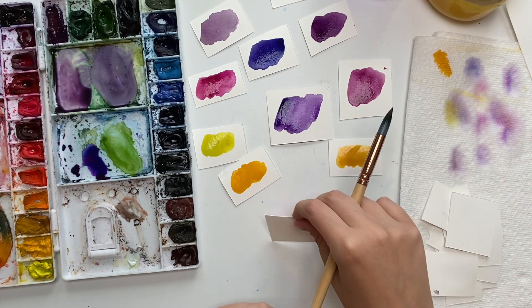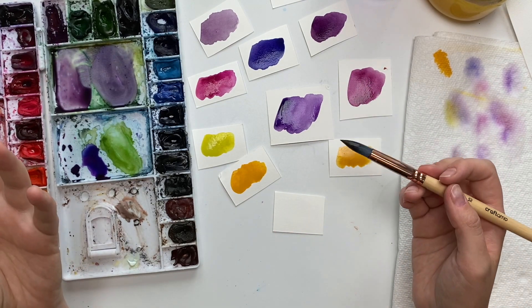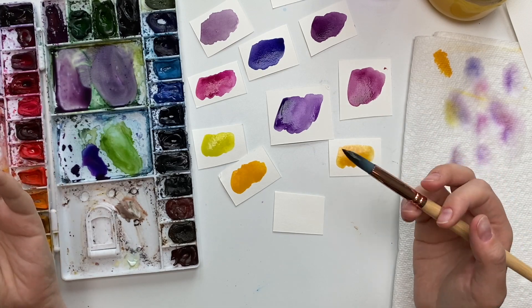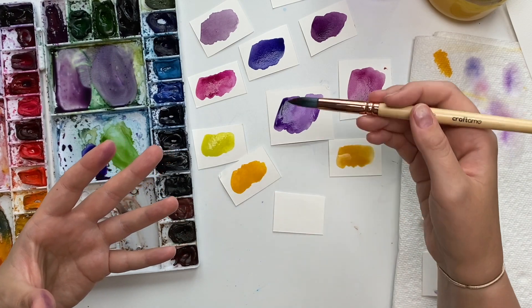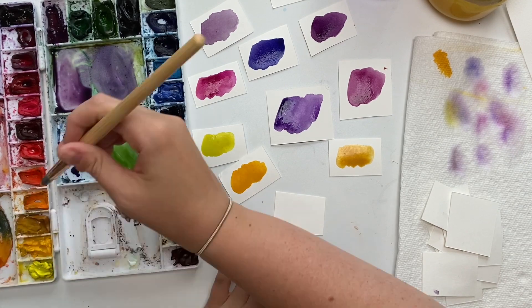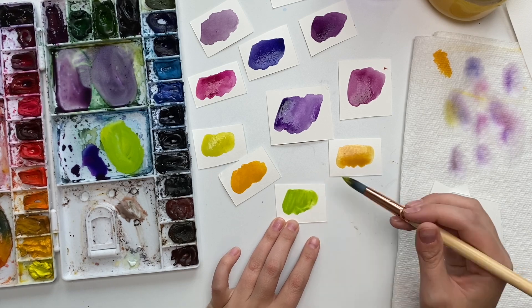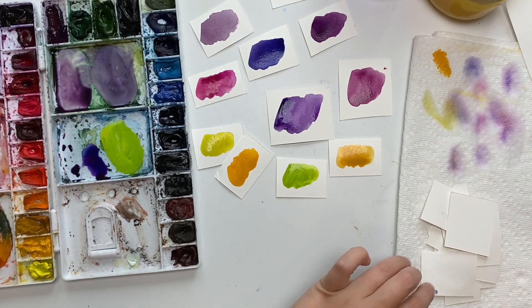There aren't as many directions you can go with yellows compared to other colors. But if you're doing a bouquet and want some leaves, you can make the green kind of yellowish and it will still complement those purples nicely because it has that hint of yellow. Let's make a yellowy green — I'll grab my lemon yellow and mix it with green, and you get this lime green which has that yellowy tint, so it still counts.